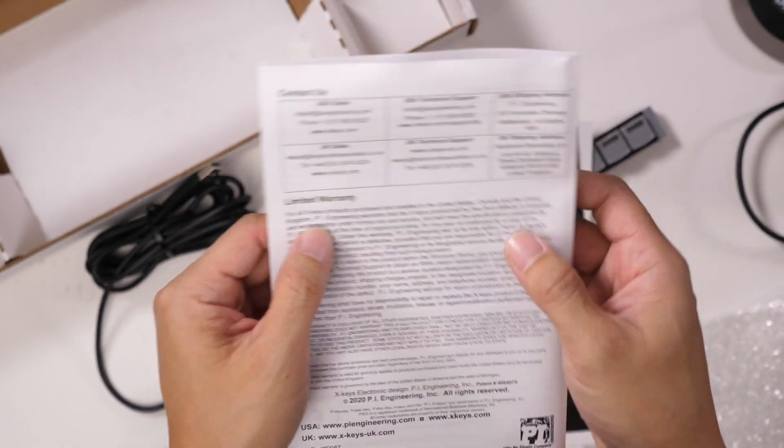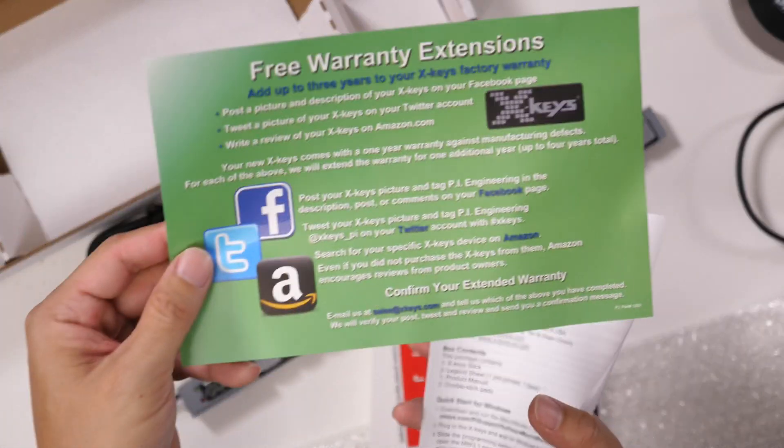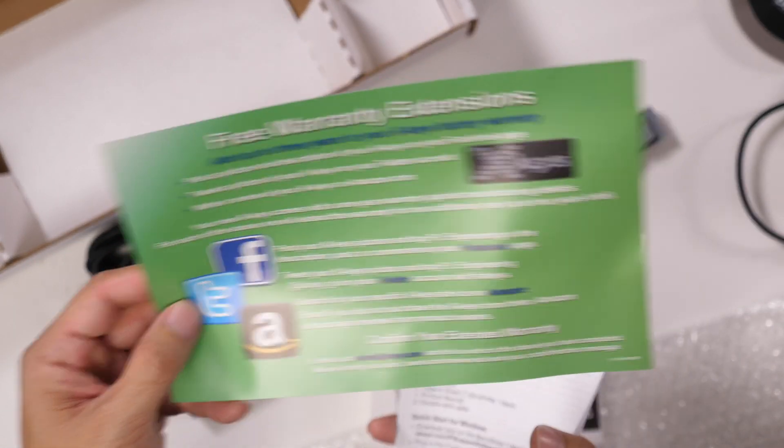It does come with a one-year warranty, but you can extend it using the social media promotion.